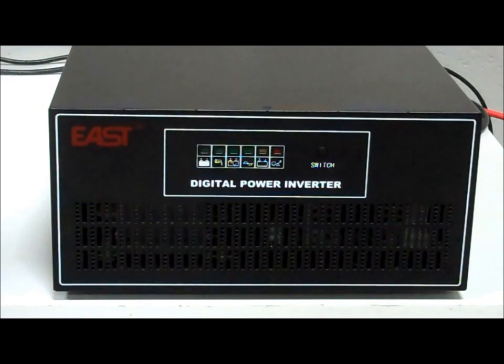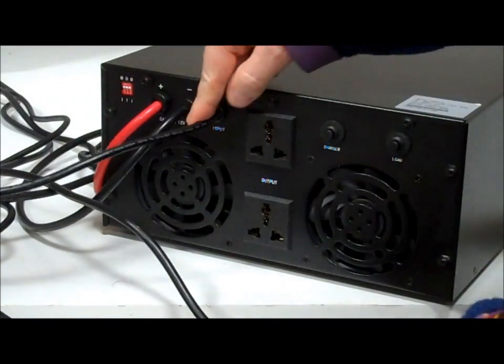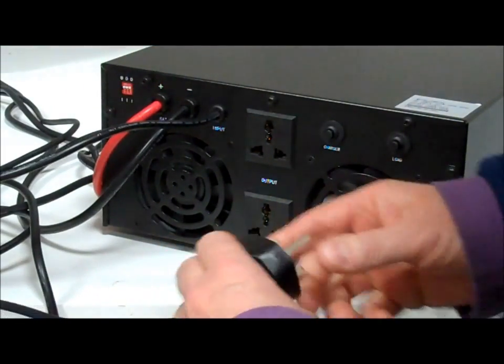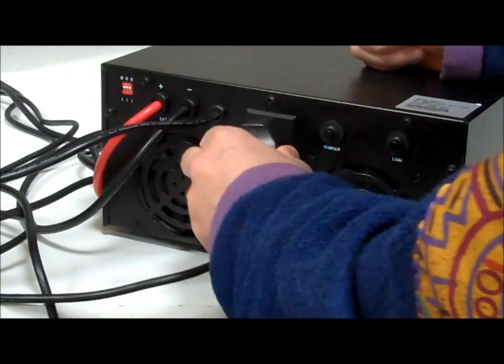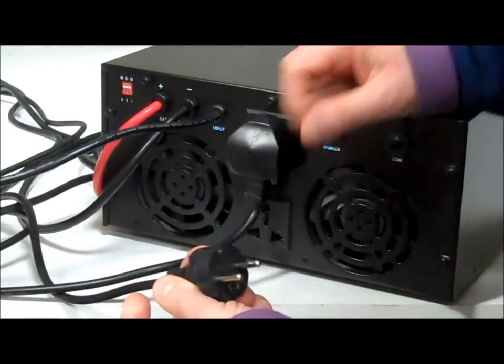On the back you can see we've got two universal sockets, connections to a battery positive and negative, and a mains lead. These two universal sockets have a problem from the UK point of view — here's a UK plug plugged into the top one. As you can see, you couldn't get a UK plug in the bottom one.